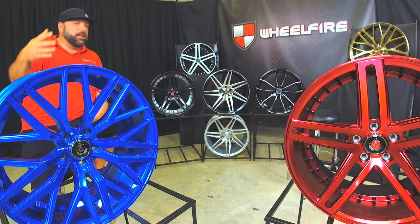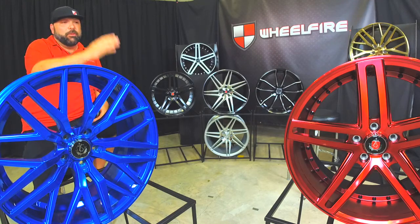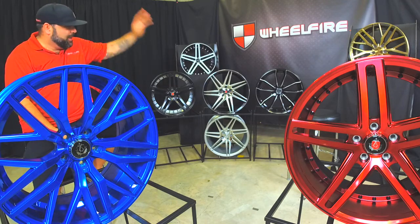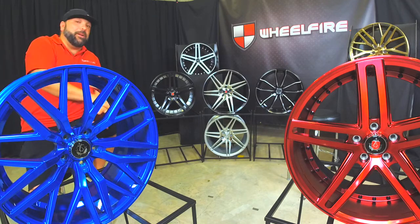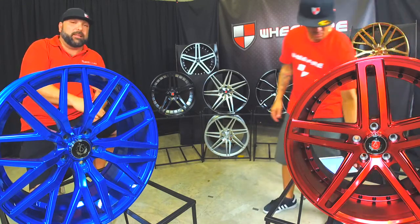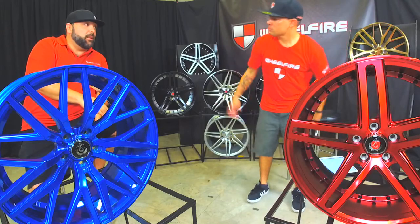As you can see, they're a pretty colorful brand. They got the blues, the reds, the bronze, the black, the machine, the silver. They cover every color need that you got. These are all off the shelf — no waiting paint times. We'll get into that a little bit later.